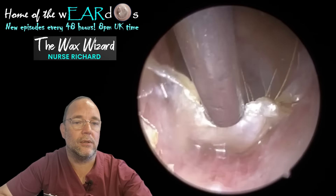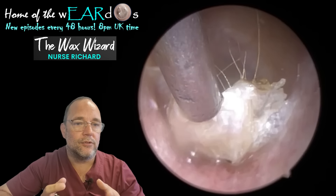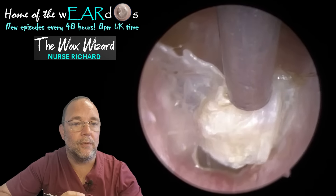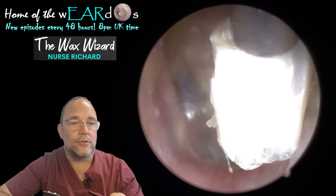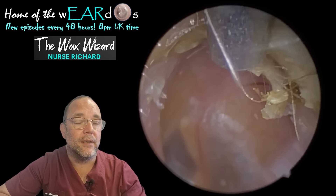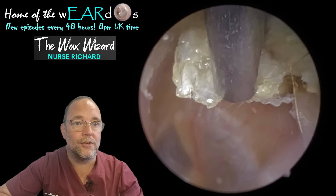You get this itch-scratch cycle where what can happen is, when you scratch, it causes some minor trauma — just some minor pain — which releases serotonin. Serotonin is the body's feel-good chemical, makes you feel good. But what serotonin also does is it reacts with some neurons and can actually send itch signals from the brain again. So it goes constantly round in a cycle, and it becomes more itchy because of scratching it all the time.